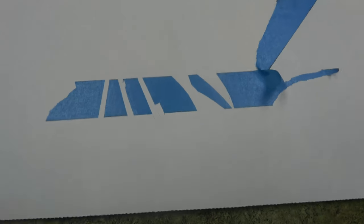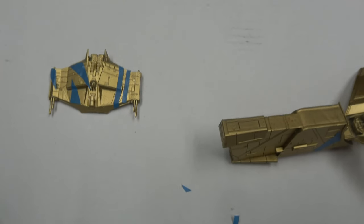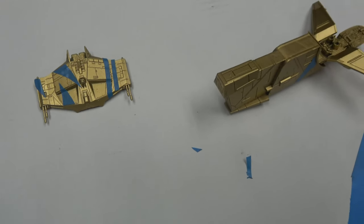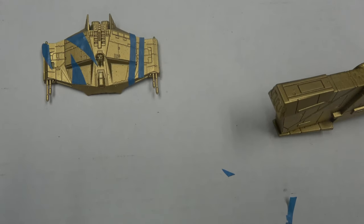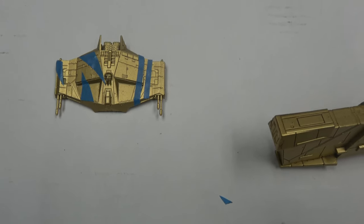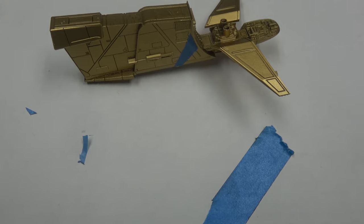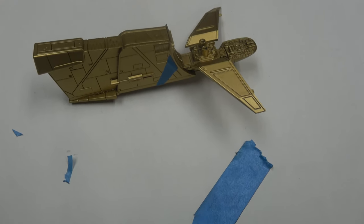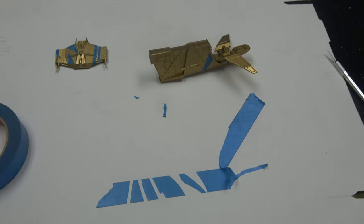I'm using blue painter's tape and an exacto knife, cutting cool shapes and designs, running them along the contours of the ship. Hopefully there won't be any slippage from the spray. Anything that's blue taped will be the only gold on these ships afterwards. I've just started the process and we'll come back when they're all done.